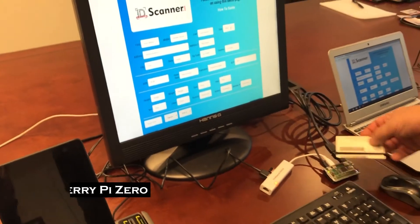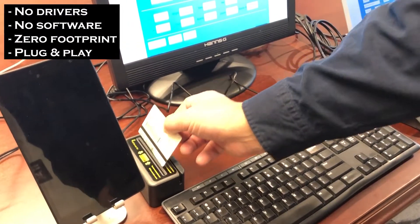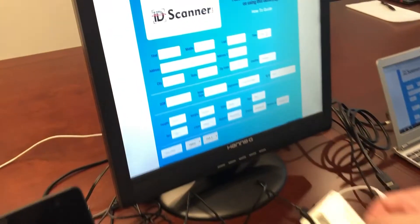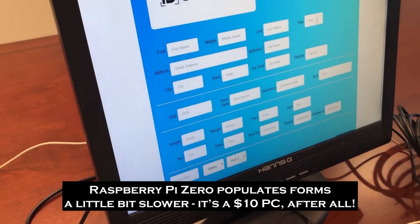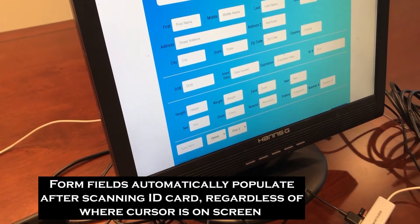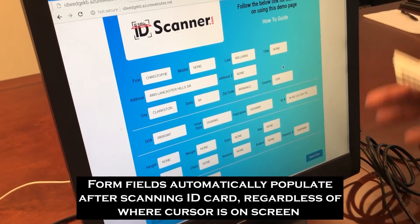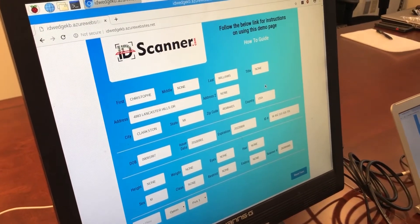Raspberry Pi Zero, a $10 computer. Again, no drivers to install. Scan the card. This machine's a little bit slower because it's a $10 computer, but the information is flowing into the form. It filled in again: first name, middle name, last name, city, state, zip, address.